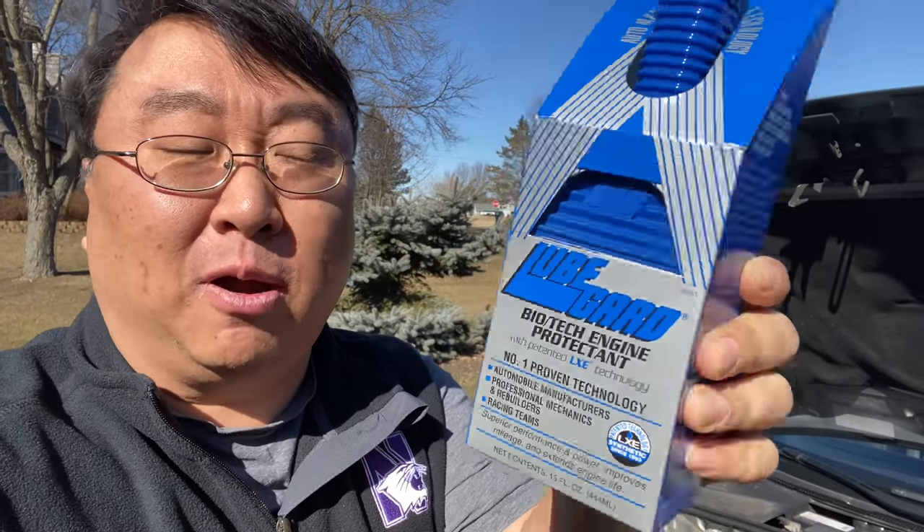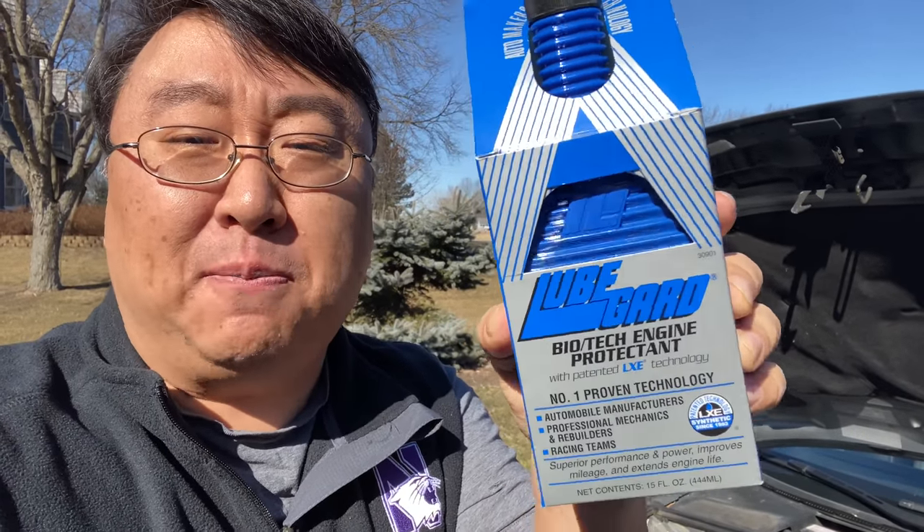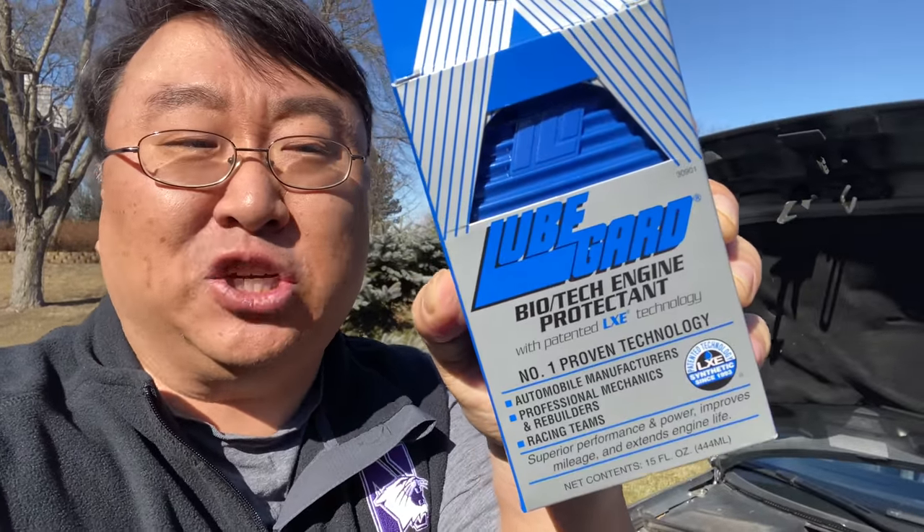It's actually not the first product by LubeGuard that I've ever picked up, but I have noticed that they manufacture a bunch of products for different parts of cars, from power steering to engine — and this is the engine additive here.